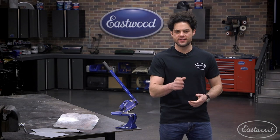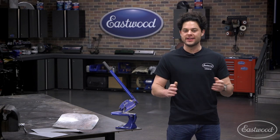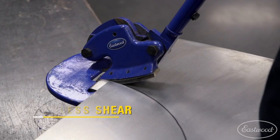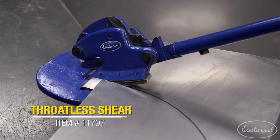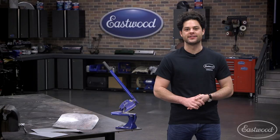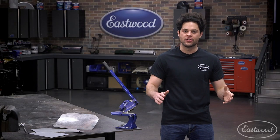Hey guys, Joe from Eastwood. In this video, we're gonna be taking a closer look at the Eastwood Throatless Shear. A shear like this is gonna be great to give you a bunch of leverage to easily and precisely make clean, burr-free cuts, no matter what your situation calls for.